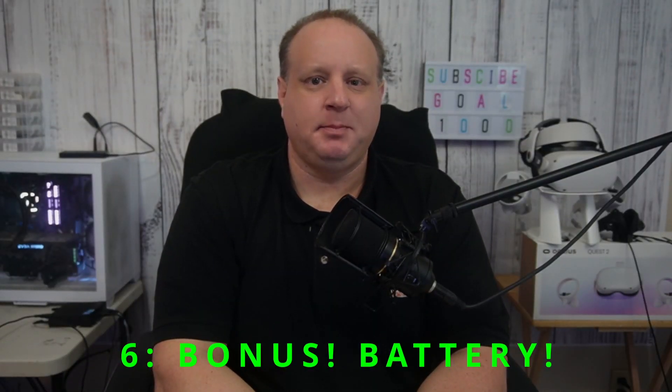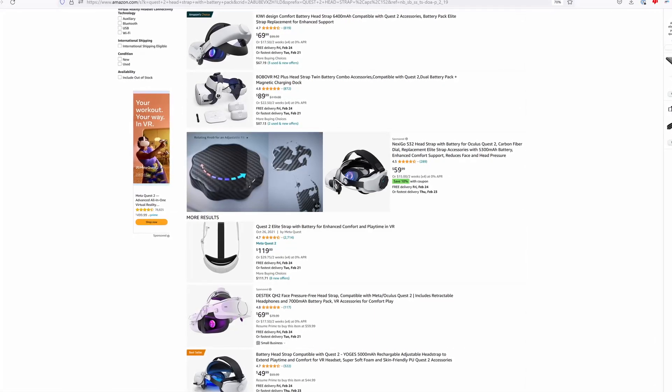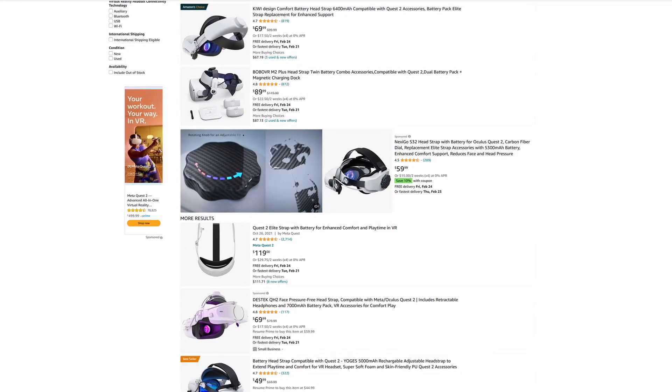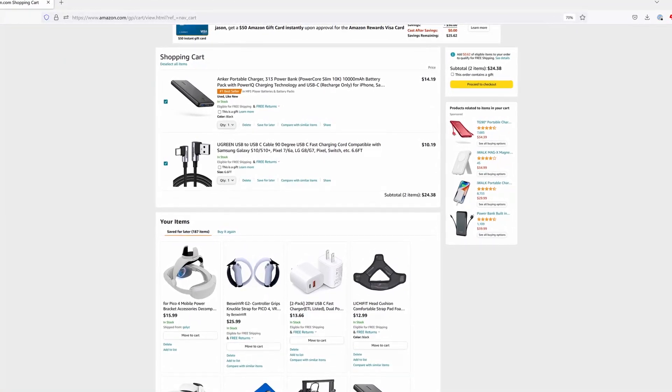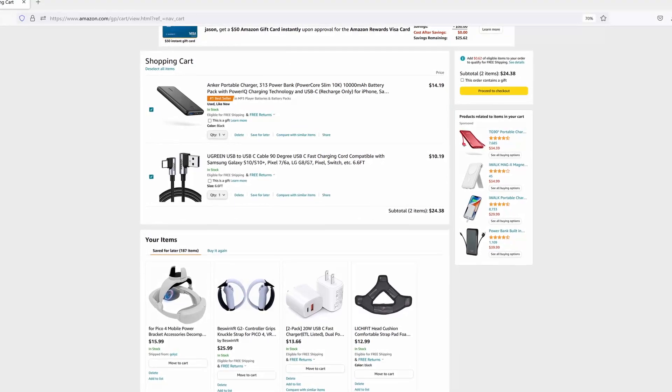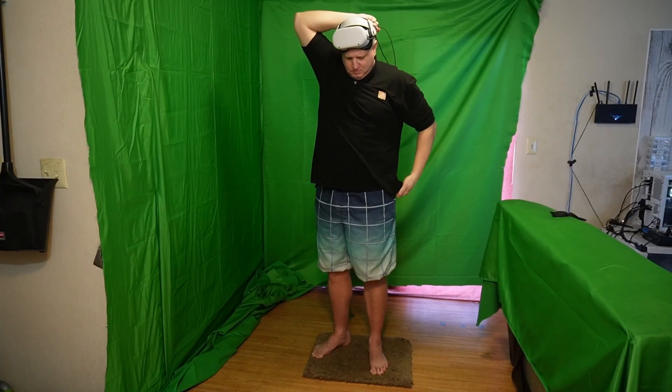Moving on to your bonus tip: the Quest 2's battery life is about two-ish hours, and in VR, two hours is nothing, so we need to extend that with an external battery. While there are good upgradable head straps for the Quest 2 with hot-swappable batteries, they start off pricey and get more so when you need to buy more batteries, which you will. That's why I started off using the Anker 10,000mAh battery pack with a six-foot Ugreen USB to USB-C cable — link is in the description — total cost around $25, and the battery pack added about four hours to my playtime. Simply plug the cable into the headset, then into your battery, run the battery down the back of your shirt to keep it out of your way, and store it in your pocket.